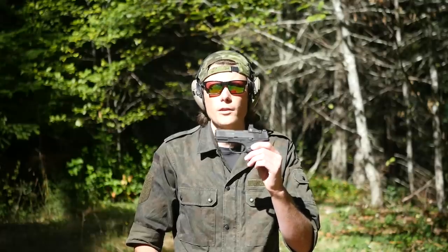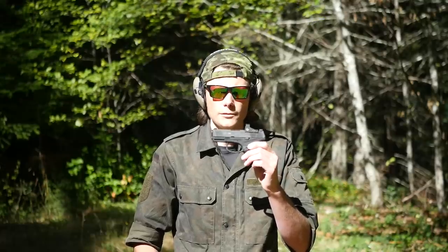This is a brand new, optics-ready, double-stack micro 9mm. Let's take a closer look at it.